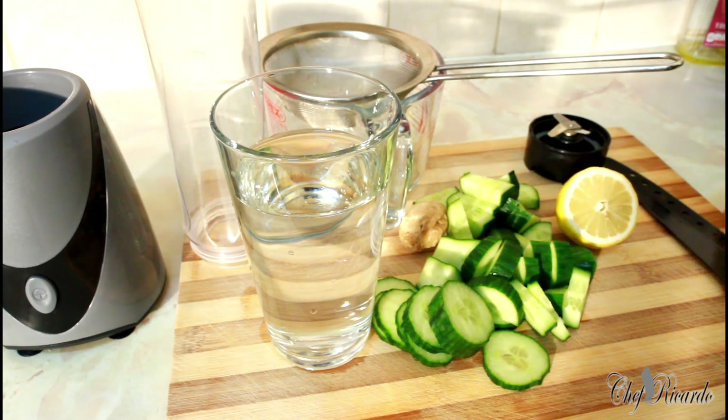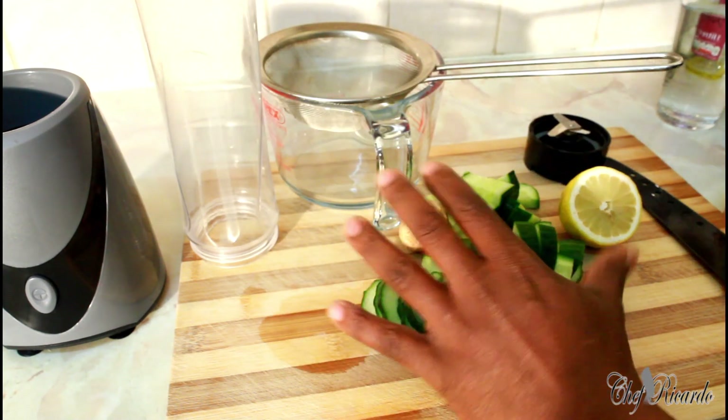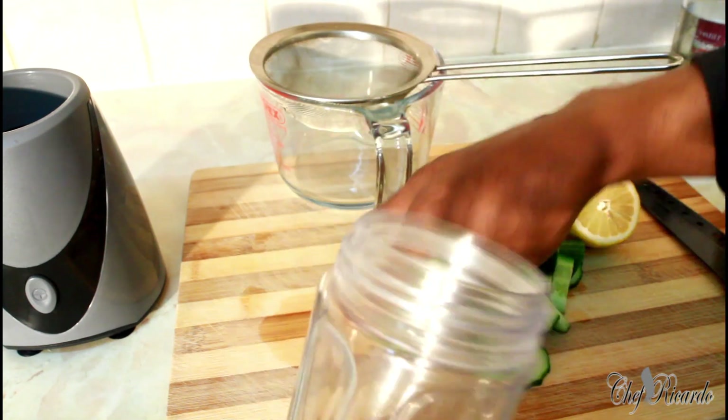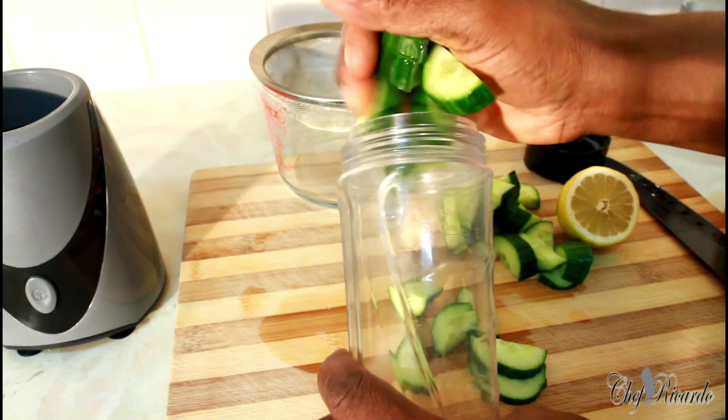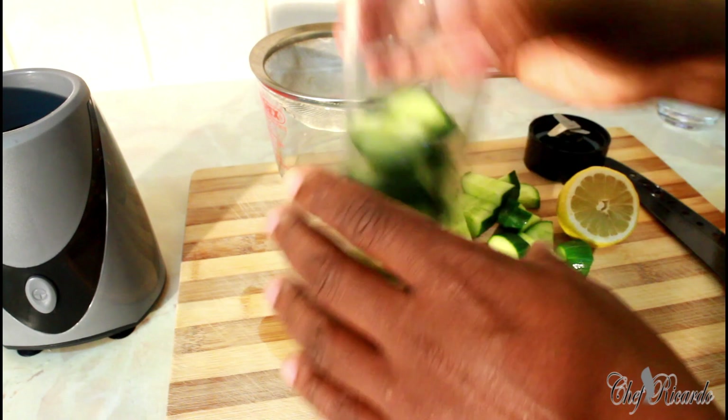Cucumber is good for losing weight, good for diet, and good for a lot more benefits. First thing I'm going to do — I just cut up a medium-sized cucumber and I'm going to pop it straight inside of my ninja blender like this. I don't know if everything can hold in it, but we'll see what's going on.